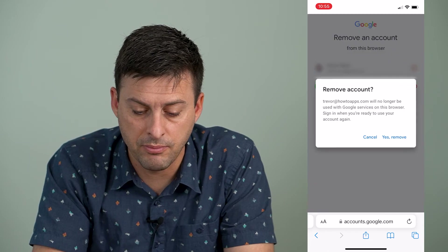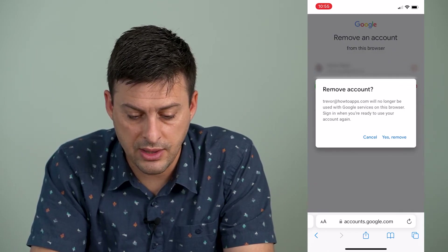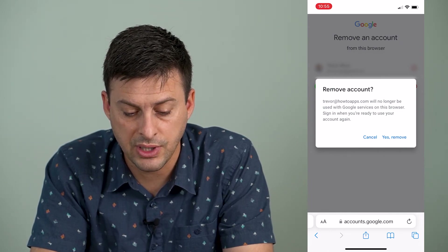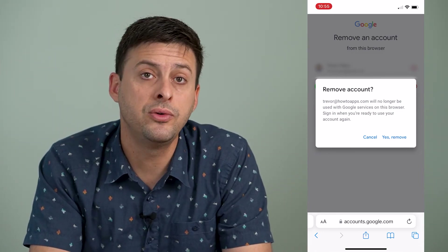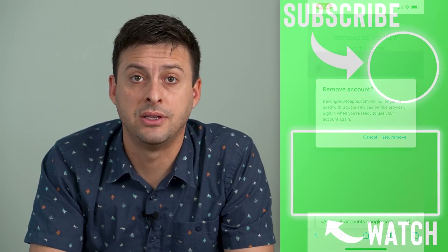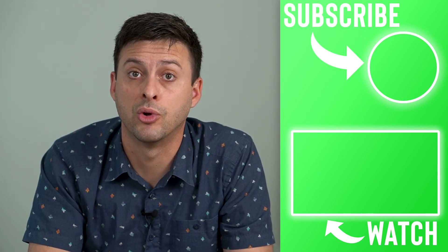So you just tap that little minus button right there and it says remove account — this account will no longer be used with Google services in this browser. Sign in when you're ready to use this account again. Then you can just hit yes, remove right there, and it will remove this account from your iPhone or Android. It'll just sign you out and remove that account from your web browser.